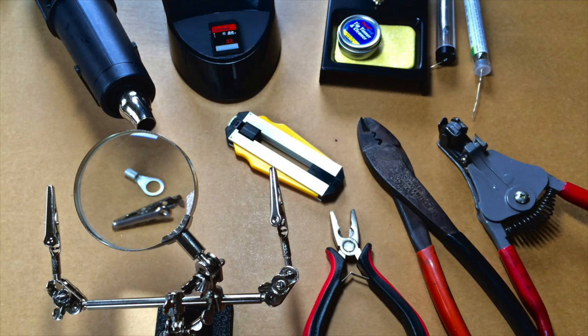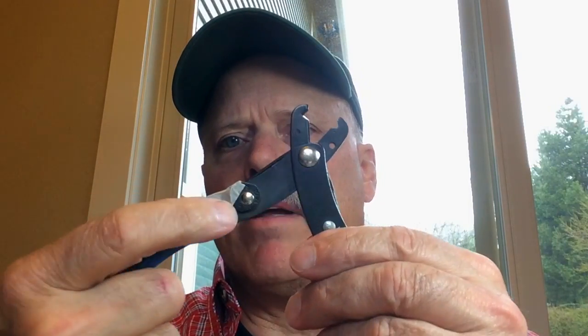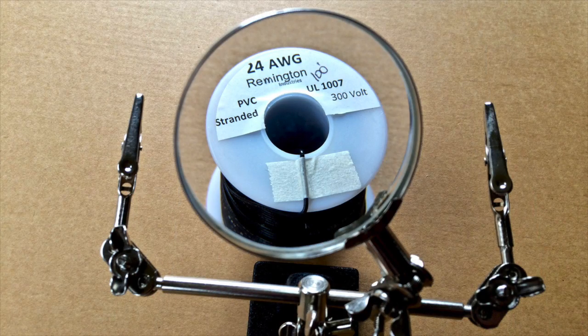Let me take you along on a build of one of these antennas and show you the tools I use. I use a number of tools to help facilitate a build. Probably the most important is going to be a wire stripper. In this case I have it locked down with a little piece of masking tape just to keep it on the right size. We're using 24, sometimes 26 gauge, depending upon what I can get — stranded hookup wire.